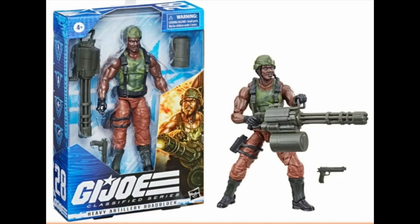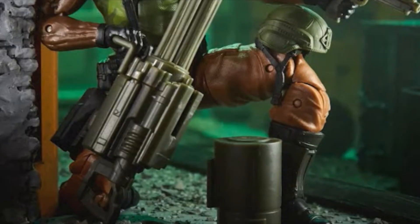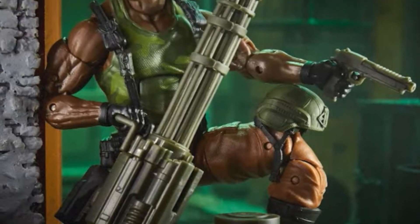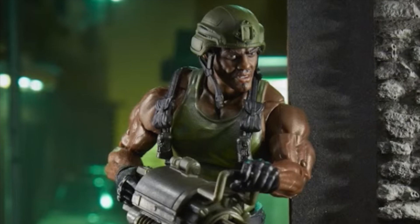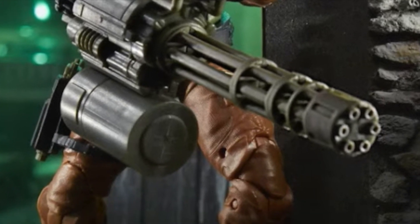First up we have Heavy Artillery Roadblock and he comes with a new head sculpt, a new chest sculpt, and a gaggle of heavy weaponry. The Gatling gun is really amazing and huge and I am excited for this figure as we are finally paying homage to the G.I. Joe vintage line.